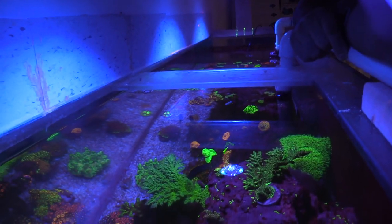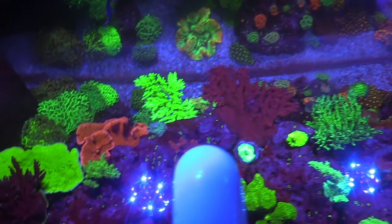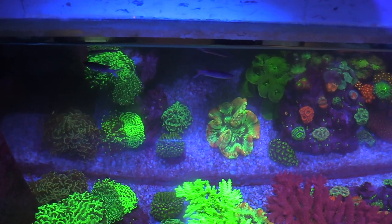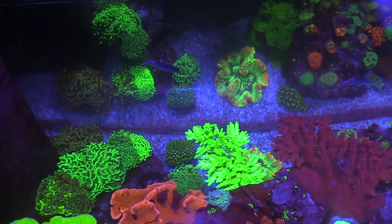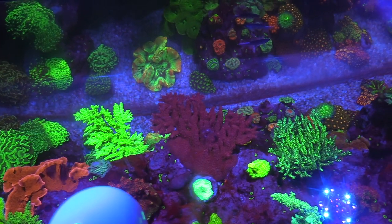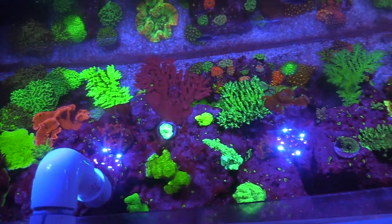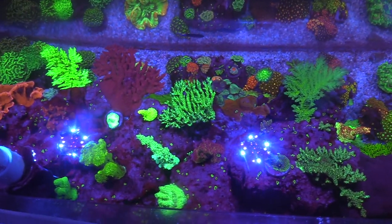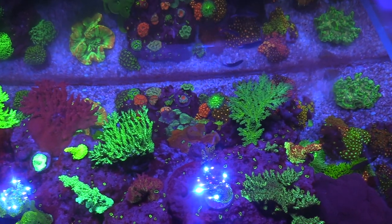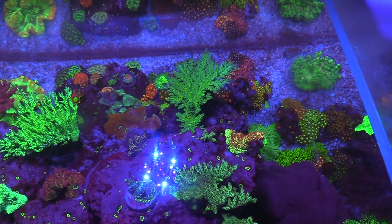This tank is really badass. Those purple axes are awesome — they have like a little snout — and I have those Wyoming whites I put in like maybe a week ago. The zoas down there just exploded, everything's popping up. Up here it's a totally different world. We actually started adding frags that nobody wants — like discarded stuff — and they're coming back to life, and now people are asking for pieces of those frags.